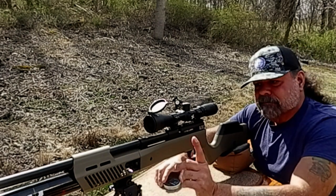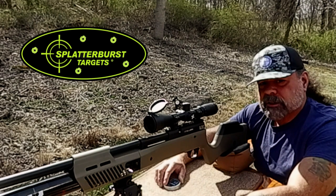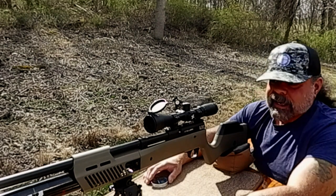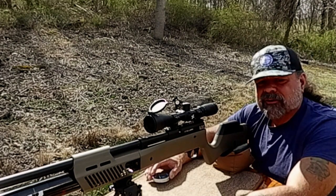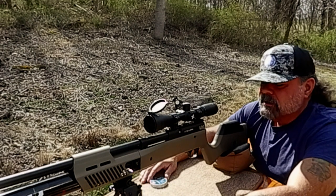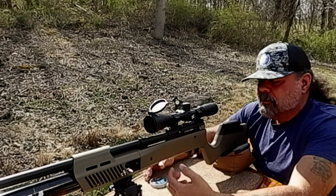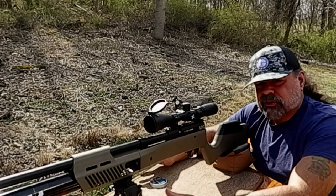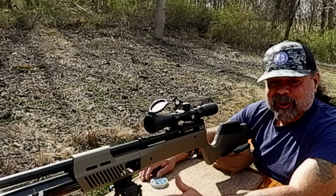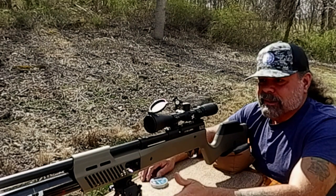Today I have the target set up at 40 yards, which is what I usually do — it's a two-inch splatter burst target set on a paper plate, and we're just going to take some shots and see where we're at. I have it filled up to just about 4,000 PSI. I never fill guns up a hundred percent because you want to make sure the hammer spring is working consistently, and the first three to five shots won't be wildly different from one another — which they will be if you fill it all the way up.